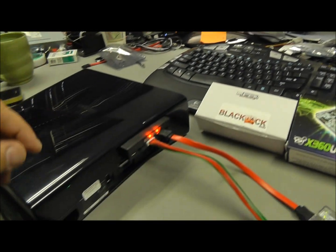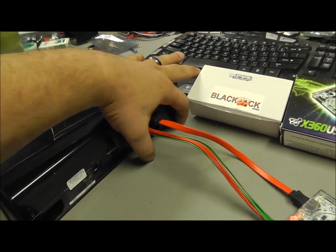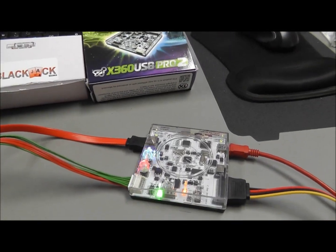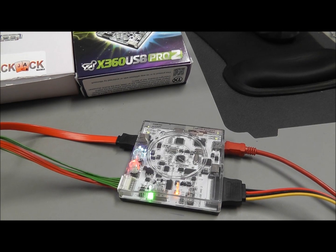As you can tell there's absolutely no power or video going to the console itself. It's just a simple tutorial — one of the things that the Blackjack can do.